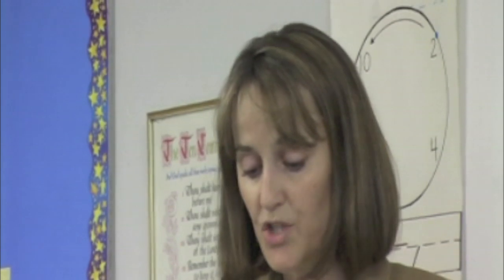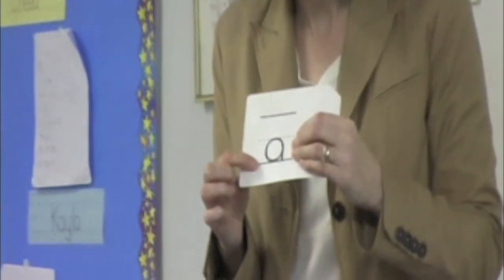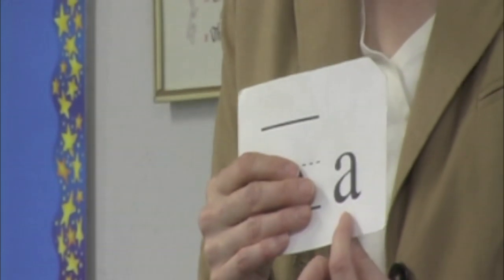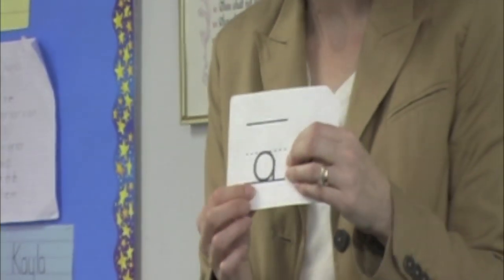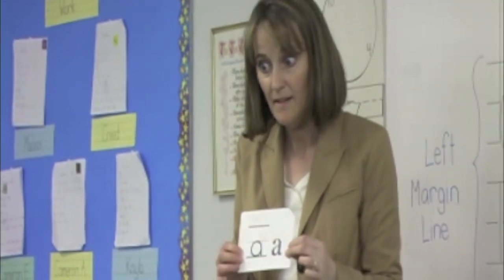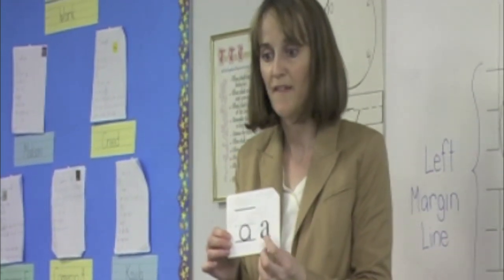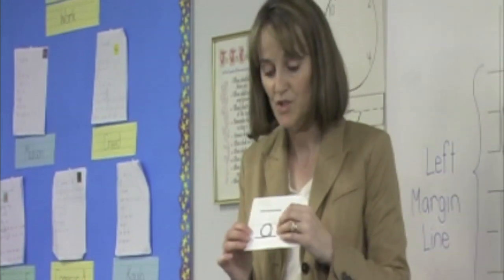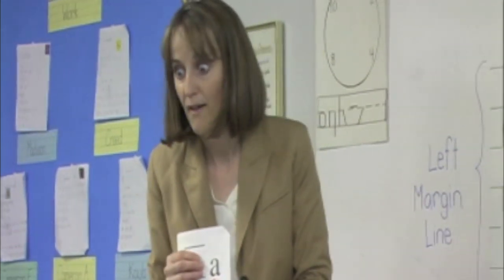Before we write it, I want you to see that this is the way we write it with a pencil — see the top line, the baseline, and the dotted line? This is the fancy way, the way we see it in a book when we read it or type it on a computer or a typewriter. This is the way we write it; we want you to see both ways so you know it's the same thing. They look pretty close but a little different, which is why we call that the fancy one. So we're just going to do the simple one — doesn't that look easier to write?